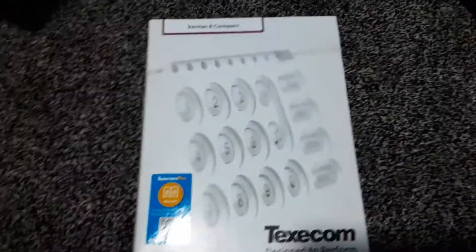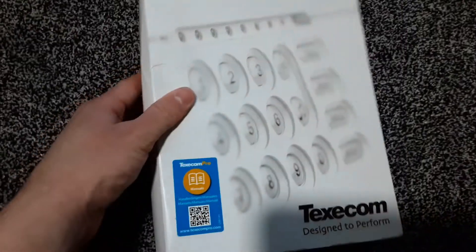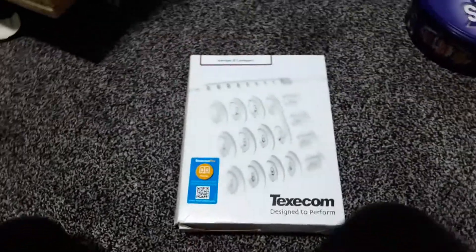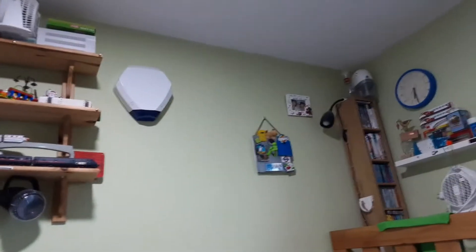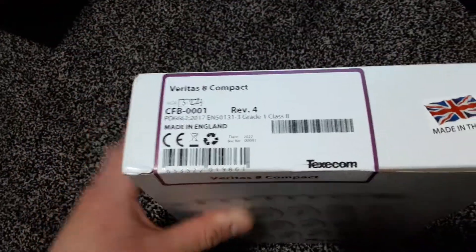In this video I'm unboxing a Texecom Veritas compact alarm panel. This is a burglar alarm panel. I got this so that I can use the bell box up there, which I've had for many years but haven't been able to use properly. I bought this off eBay and it's brand new sealed up, as you can see.